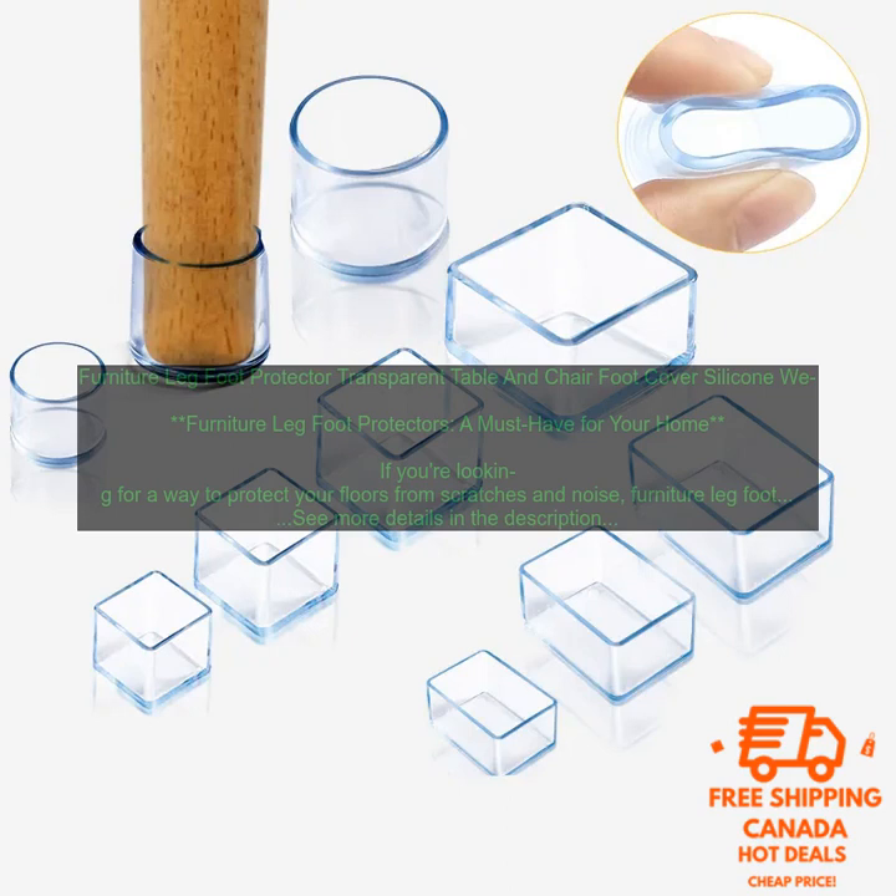Keep your furniture in place. Furniture leg foot protectors can also help to keep your furniture in place. This is especially helpful if you have children or pets who are prone to knocking over furniture.